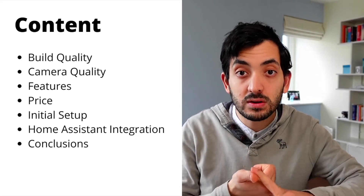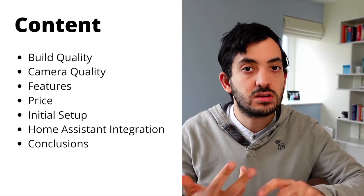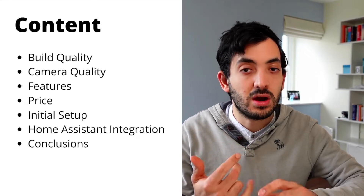Full transparency: Anki sent this over for me to review, but as always all my opinions are my own. We'll be looking at build quality, camera quality, features, price, initial setup, and smart home integration. At the end of the video I'm going to give you my conclusions and let you know who this is actually for — and who it's not for.